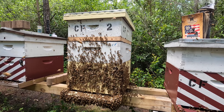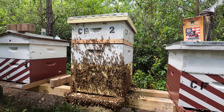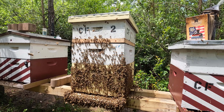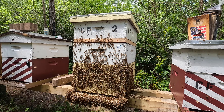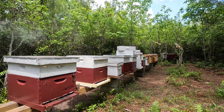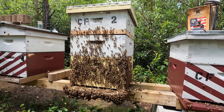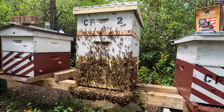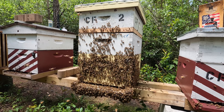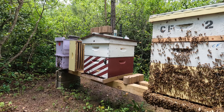I'll check on those queen cells in a week — maybe one of them will hatch, mate, return and start laying in the next two weeks. If that doesn't happen by about mid-May, I need to figure out how to fix this situation. I'm thinking about taking a queen from another colony using the JZBZ queen cage — that's what I did to get number one queen right thanks to hive number six. Since that worked for number one, maybe I'll do the same for number nine. Let's get into number ten.